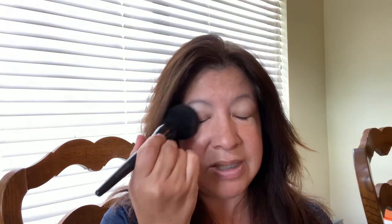To lock that in, what I like to use is a translucent powder. I use a large brush and apply the translucent powder all over — especially over those areas you want to lock in for the day. I just love the feeling of applying this brush throughout the face.